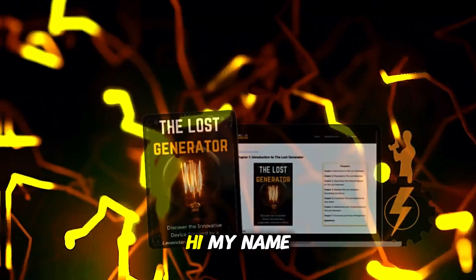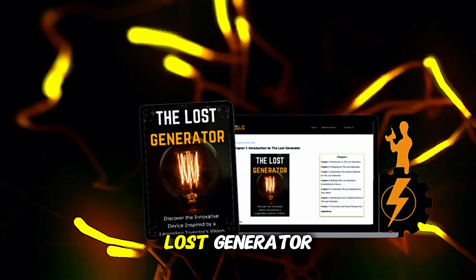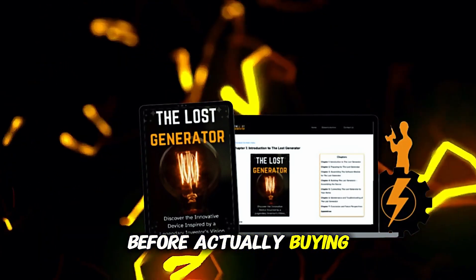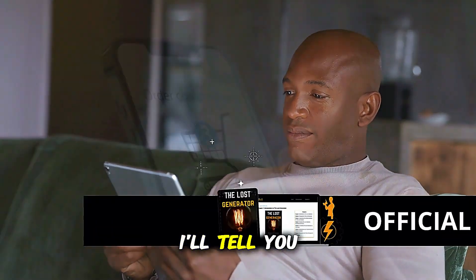The Lost Generator was the best investment I made this year, without a doubt. Hi, my name is Marcus and today I'll tell you everything you need to know about Lost Generator before actually buying the product. I have some important alerts to share, so stay until the end of the video.